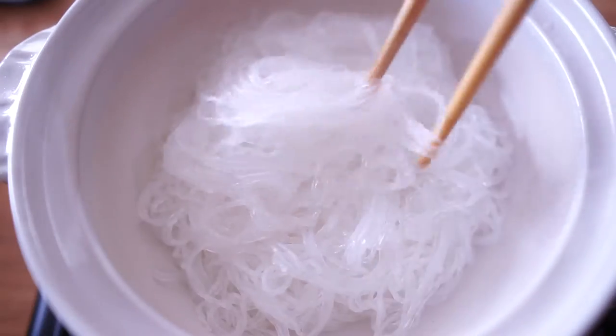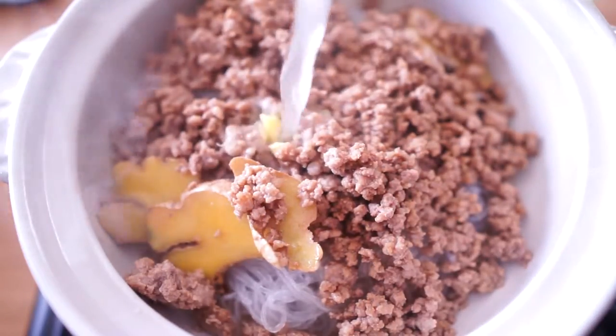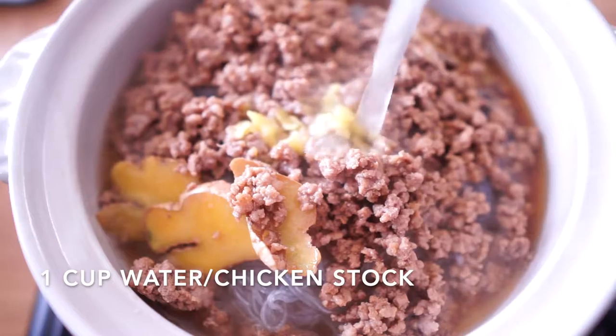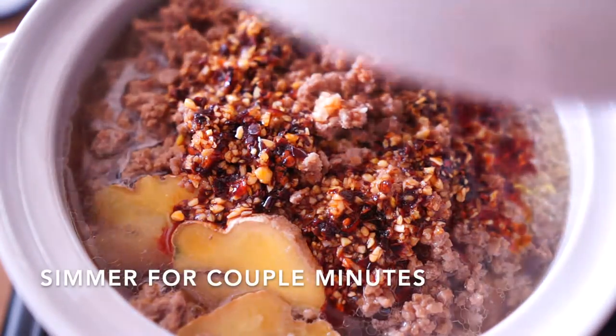Now the glass noodle is ready. Put it in a clay pot, then add ground pork on top. Pour a cup of hot water or chicken stock into the pot. At last, put the sauce we made on top, then simmer it for a couple of minutes.